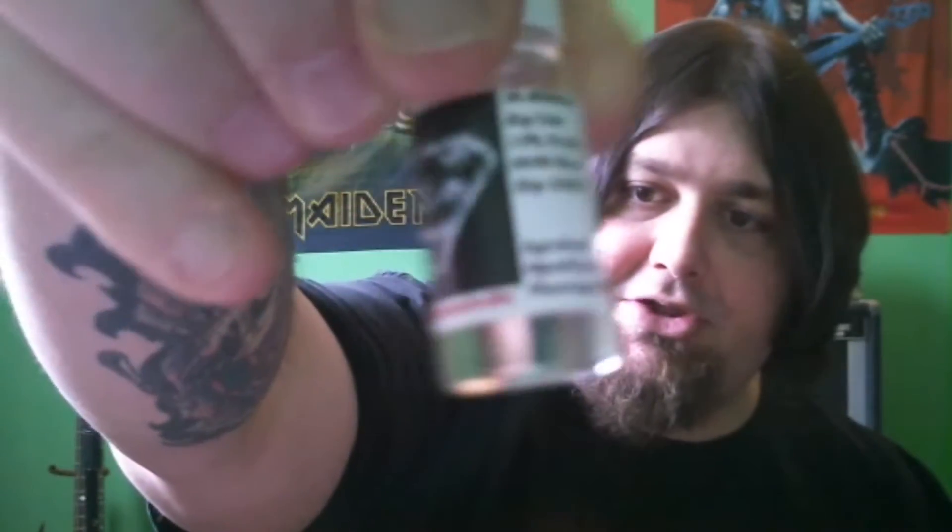Hey everyone, Case 1320 back to do another quick video review, Take 27. Today I will be reviewing three juices from Mr. Smoke's High Caliber Juice Line.